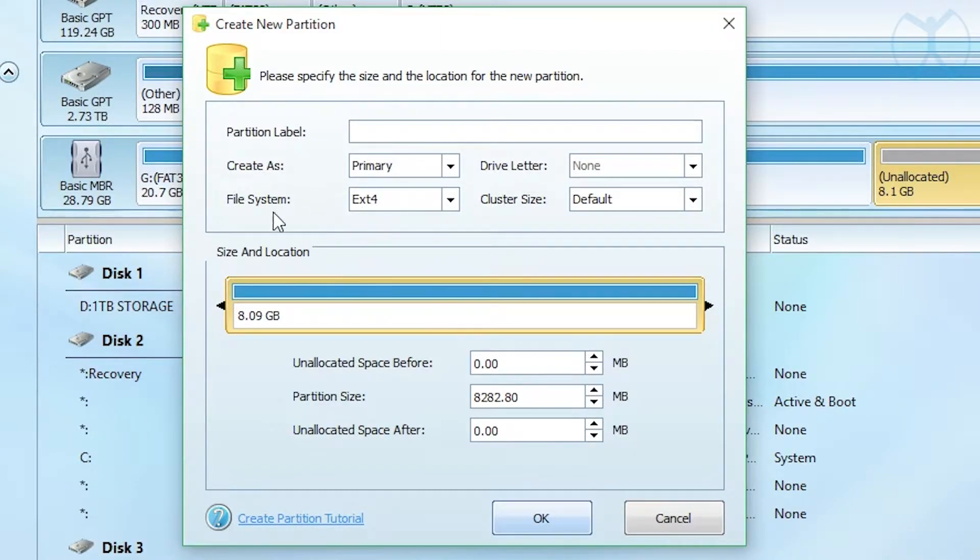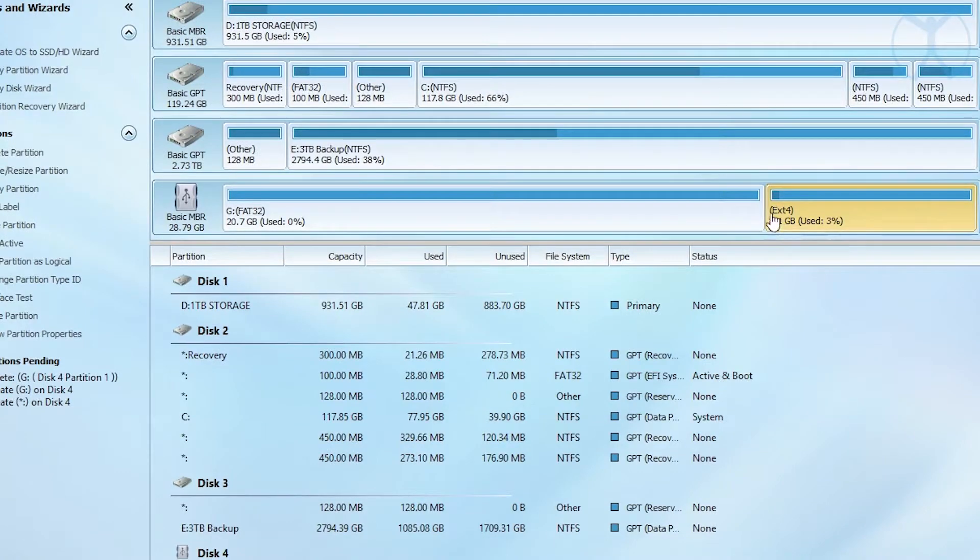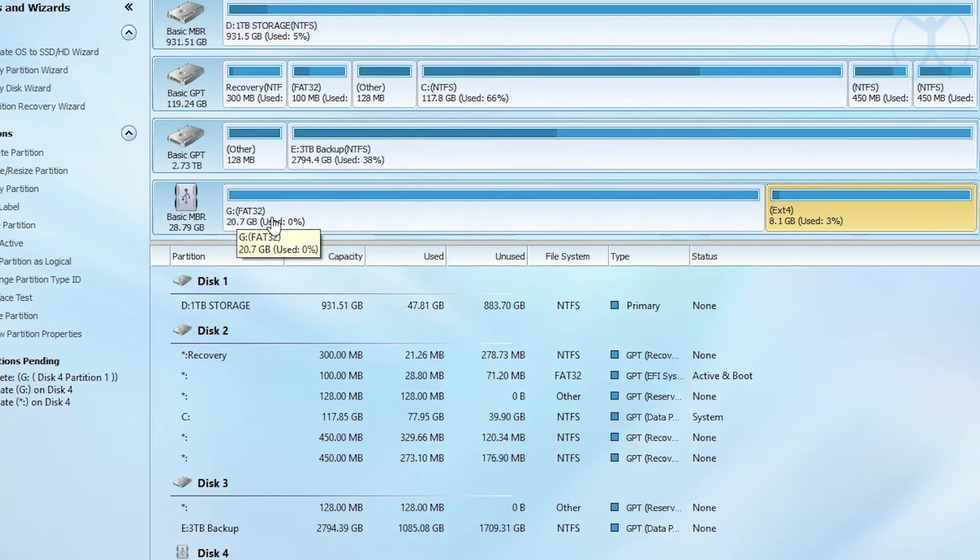Leave the size as-is on the ext4 partition — this will be enough for two ROMs if you wanted. Make sure both partitions look good, then go ahead and hit Apply.